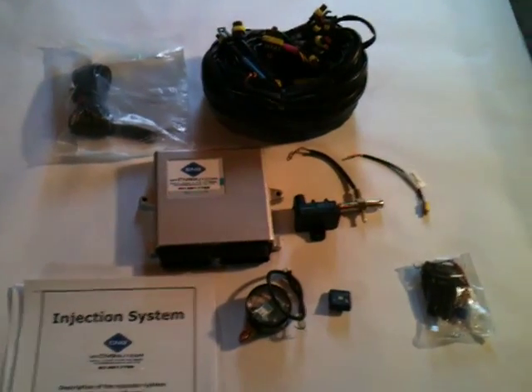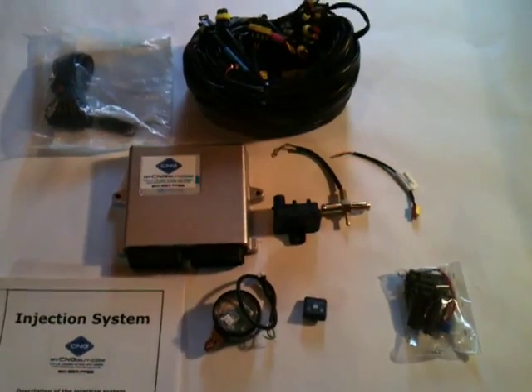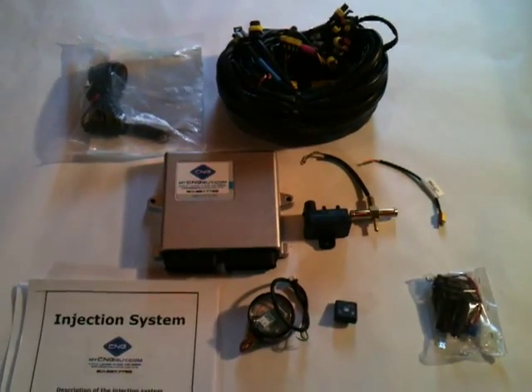Hi, welcome to another MyCNGGuy product demonstration. Today I'm going to show you what you get when you purchase an ECU kit.